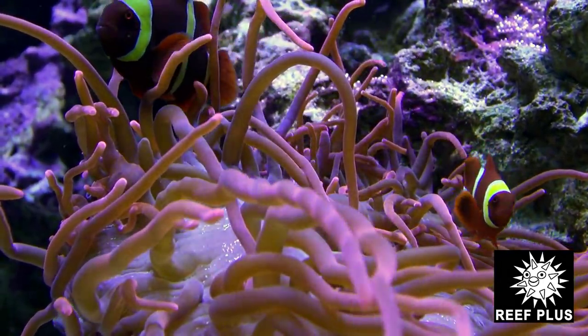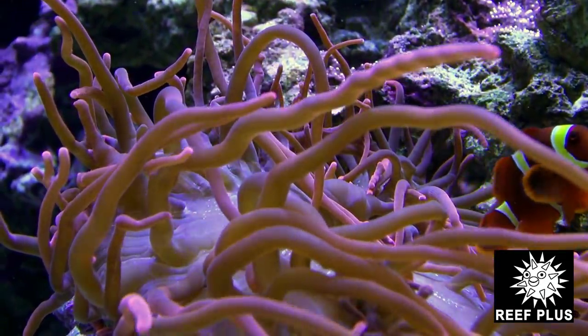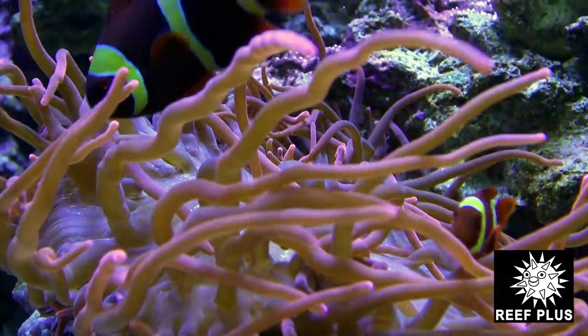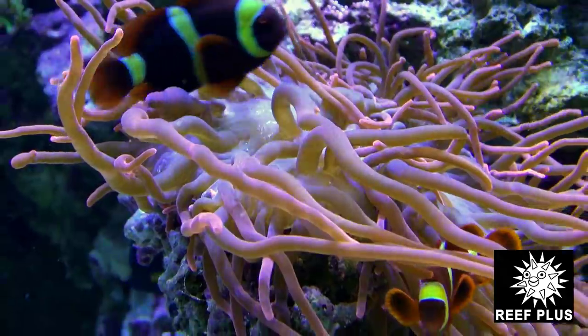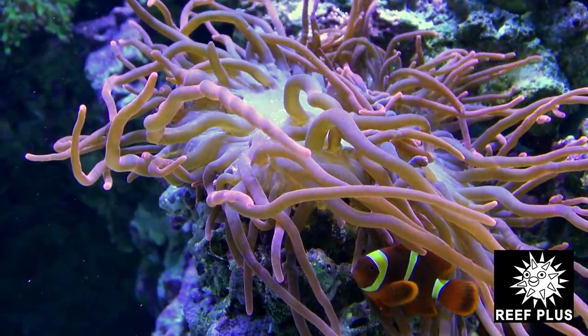You can find a different spot for all the different types of corals that you want. Some of the deeper water stuff, some of the more high-light-requiring things like the Acroporas, Stylophoras, and Montipora and stuff like that. And then you can put your sun corals down in the darker areas — they really like that.